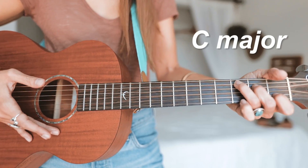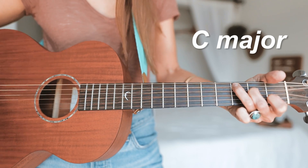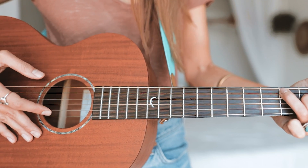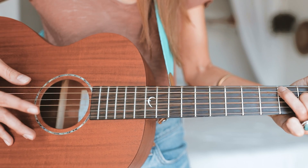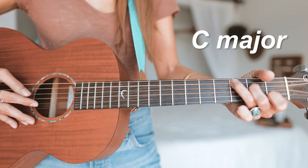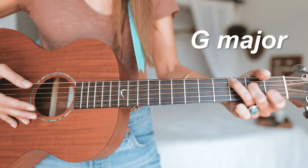We're going to start off with our C major. The root note of the C major chord is C, so we're going to pick the fifth string with our thumb and use our index finger to pick up on strings two and three. We do this four times for each chord — one and two and three and four and — then switch to G major.